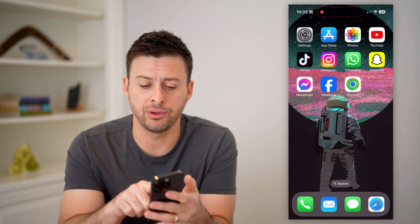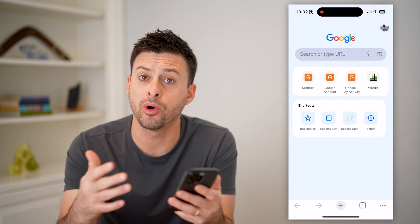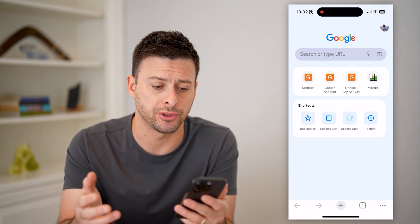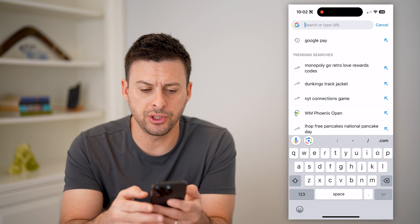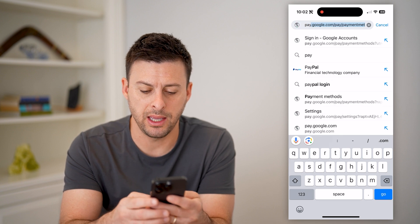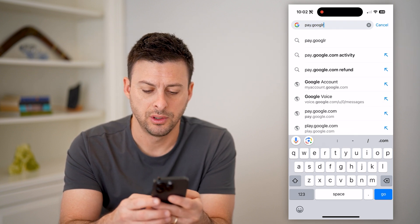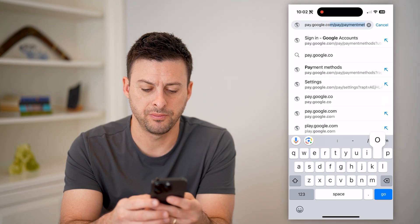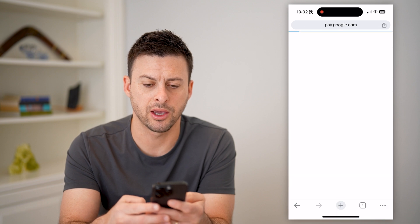The first thing you can do is open up a web browser or the Google Pay app. I'm going to use Google Chrome for this — of course, you can use any browser. So we will go to pay.google.com and hit go.